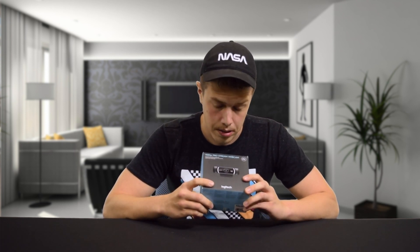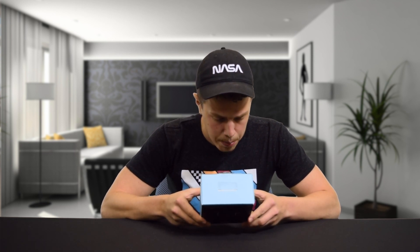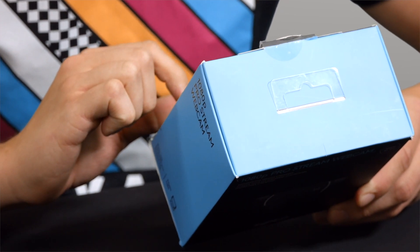Unfortunately, due to some technical difficulties, we've already actually unboxed this product twice. Before we look at the contents though, let's take a look at the outside of the box. It says it is full HD 1080p video at 30 frames a second, which is okay because most people only stream in 30 frames a second. Not many people will be watching you at 60 frames a second.